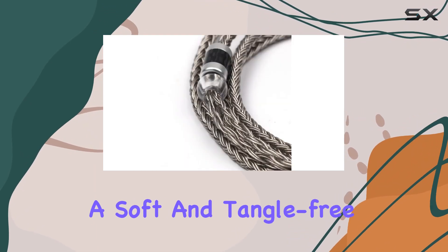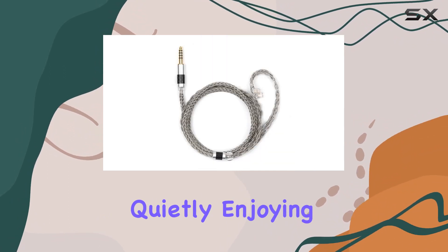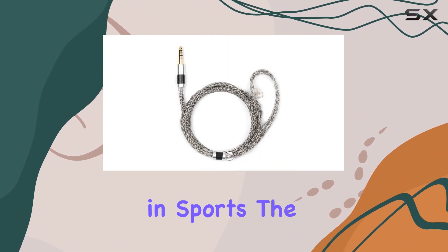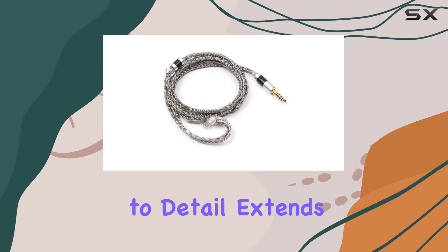The sophisticated braiding technique not only adds an elegant touch but also ensures a soft and tangle-free cable that's easy to store. Whether you're quietly enjoying music or engaged in sports, the pre-shaped earhook provides a secure and comfortable fit.